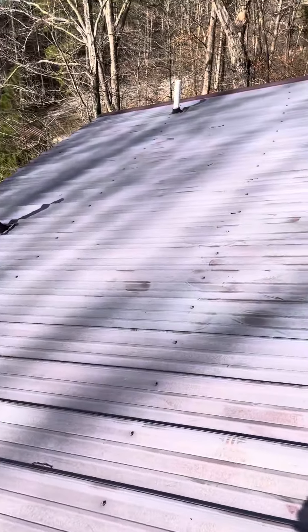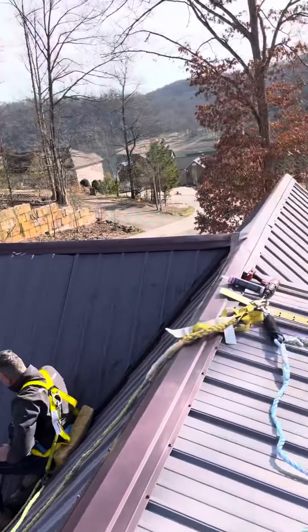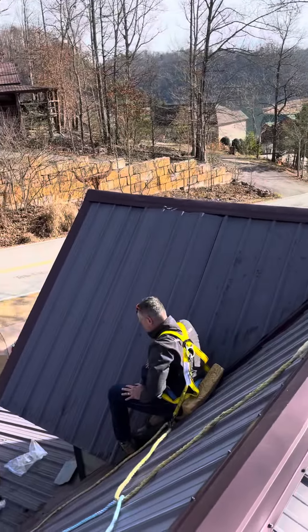Kind of weird — this section had no missing screws, but like I said, we're going to be adding screws on most of these areas to make sure none of these panels blow up. We'll get this customer all taken care of. Thanks guys.